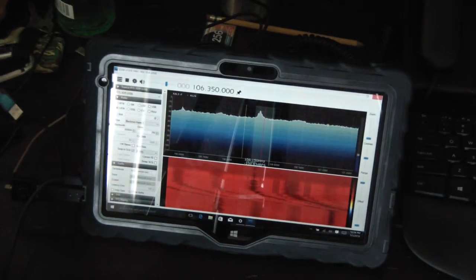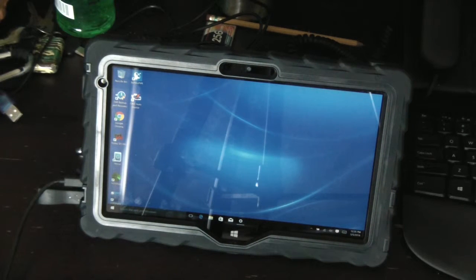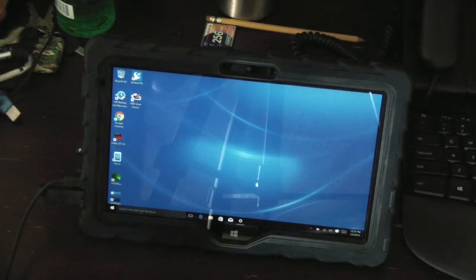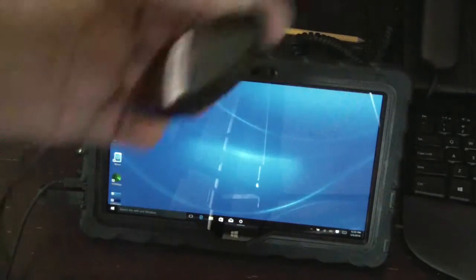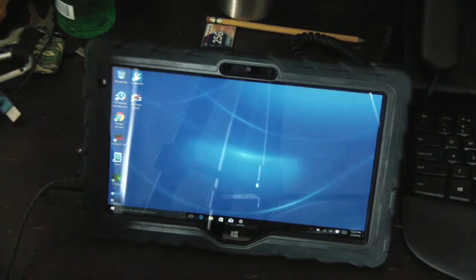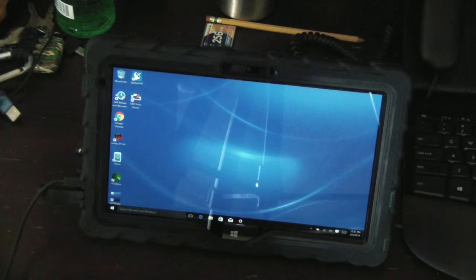Unplugging the SDR dongle now. Obviously as a Windows tablet you can play movies and music — I won't even show that. Here's my GlobalSat USB GPS dongle — it's about 35 bucks on Amazon. One thing that bugs me is that almost every Windows tablet I've seen doesn't come with a built-in GPS, whereas most Androids do. In Windows 8.1, Windows Maps now allows you to cache and download maps, which is great because off-roading in my Bronco I can't always get an internet signal.